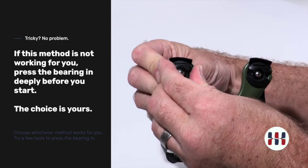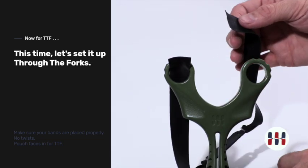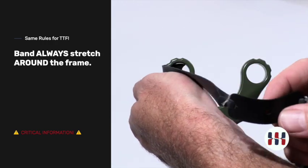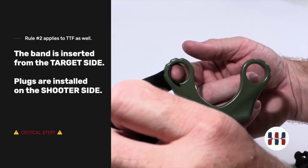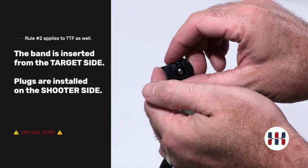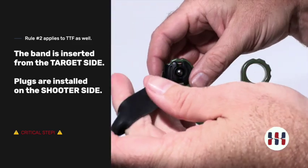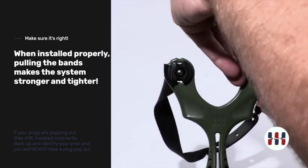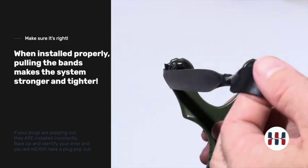Now we'll demonstrate the through-the-forks configuration. Through the forks, installed the same way, just a different orientation. Make sure that this is proper — the band always comes through the target side so it can be wrapped around to the shooter side. When shooting flat bands, the plugs always go in the shooter side of the slingshot. Plug goes in, seat it deeply, make sure everything is seated properly, then move around for the other side. Go through the forks, press the plug in, give it a good test, make sure it's seated properly. Everything looks good and you are ready to shoot.